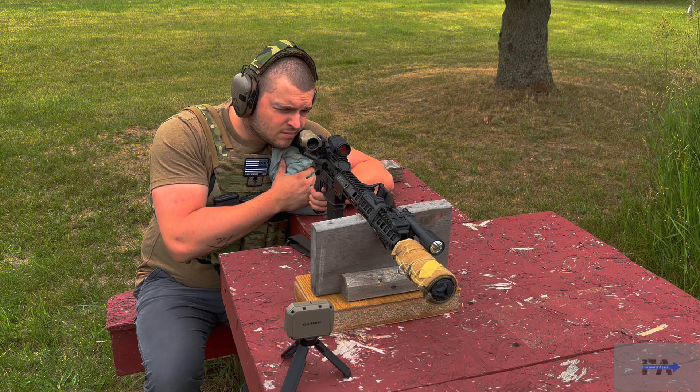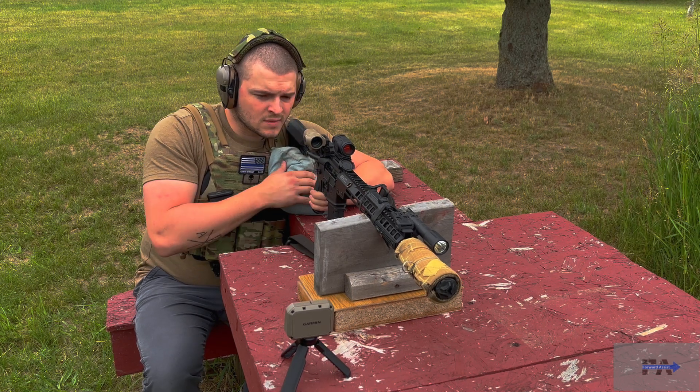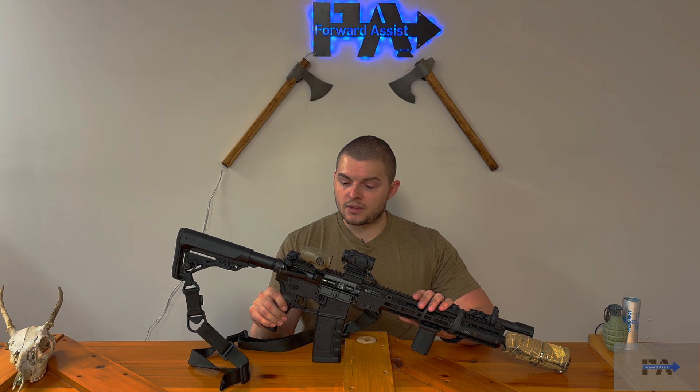Remind you gentlemen to like, subscribe, and check out my affiliate links in the link tree. I do have affiliate links to Palmetto State Armory. Am I going to give this rifle a biased review so that you'll spend money on it and make me money? No, I will not. I think this is a good rifle, but there are some things I could suggest for improvements, so we will talk about that now.